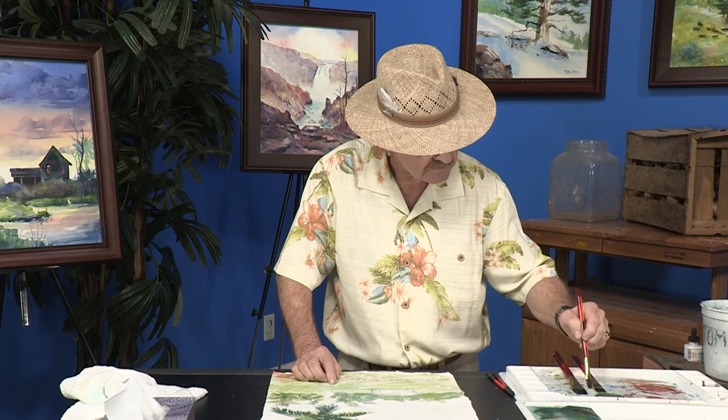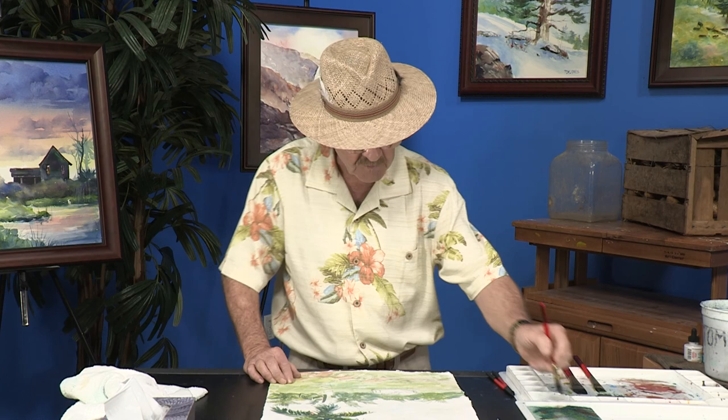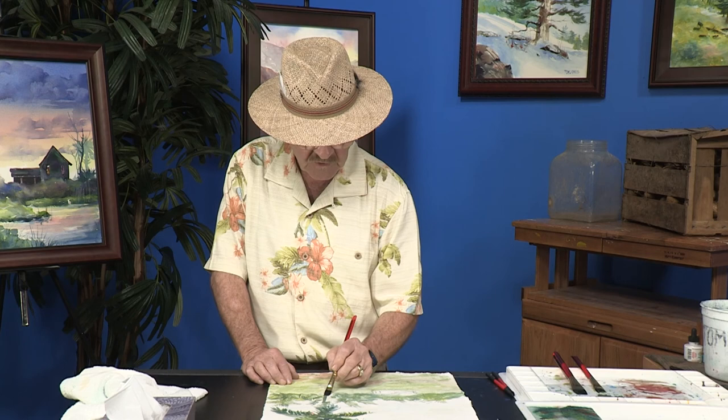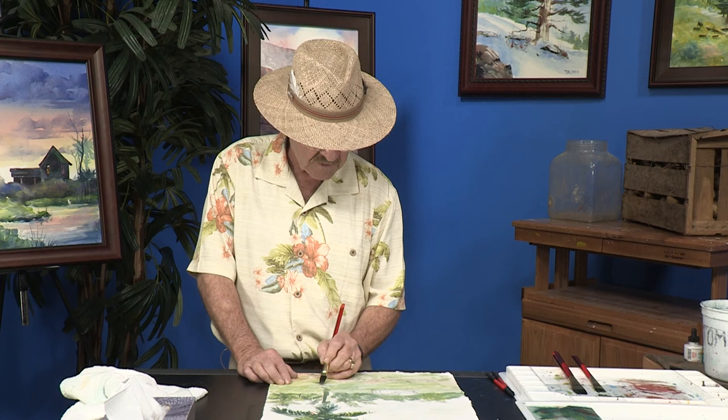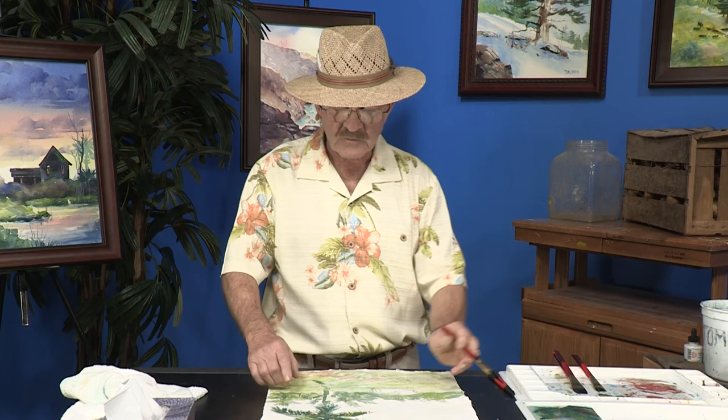What I want to do now is come into the tree trunk itself. I'm going to come down and do the same idea with some dark greens that we did before and start putting in a little bit of this dark on the palm tree. Let me make a suggestion that I think will help you when you're doing tree trunks and branches — whether it be a leafy tree, a palm tree, or whatever. As a general rule, it's a good idea to have the trunk or the branches done with similar colors to what you have in the foliage.